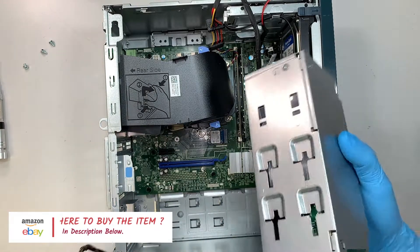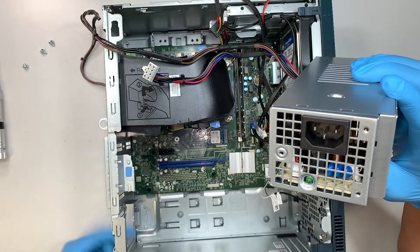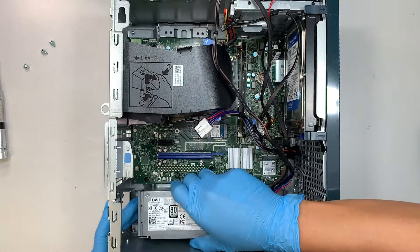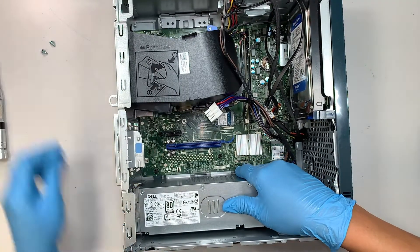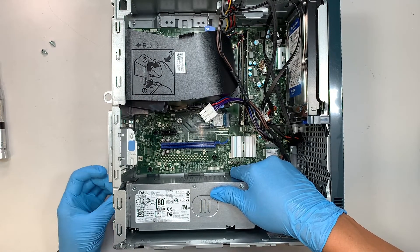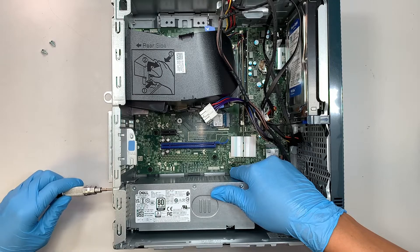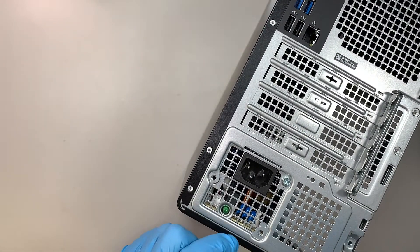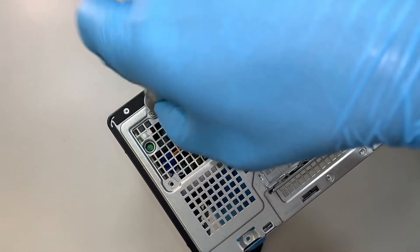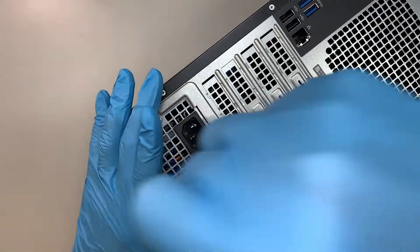Assuming the new power supply has arrived, we are ready to install it. Align it so the little power light — the green light — is facing down at the very bottom of the desktop. Slide it all the way in, make sure you see the three screw holes, and put the first screw in to hold it in place. Then put in the second and third screw to fully secure the power supply.